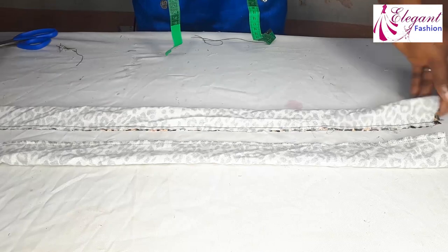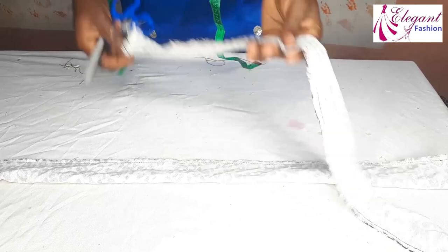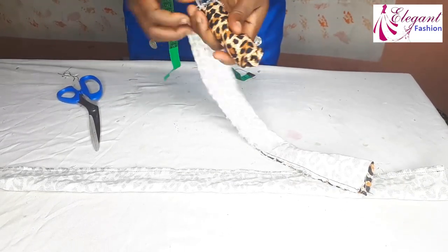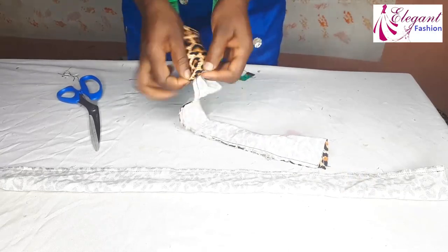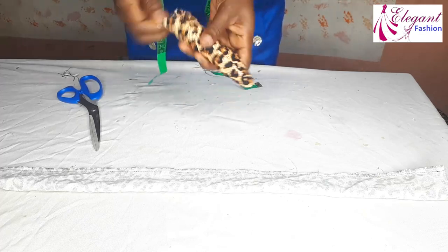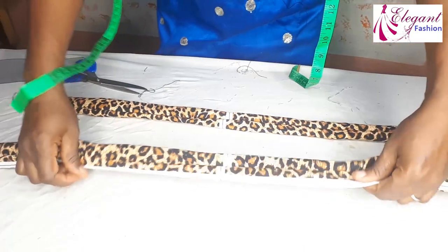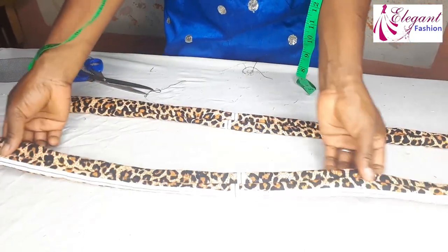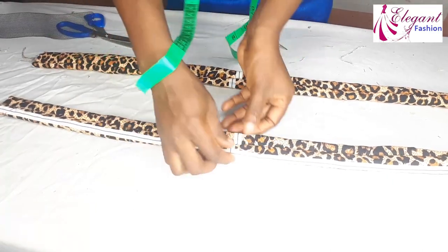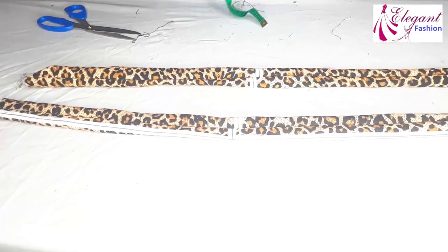So the next thing I'll do is to turn it to the right side. Now I've turned it to the right side of the fabric. I'll then place the seam line at the middle facing upward. You can see the seam line is facing upward at the middle.